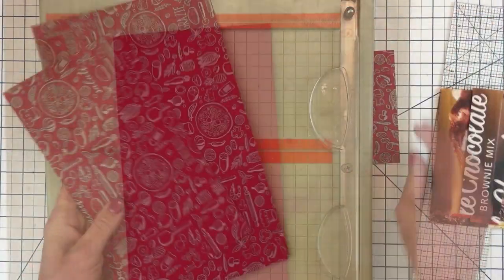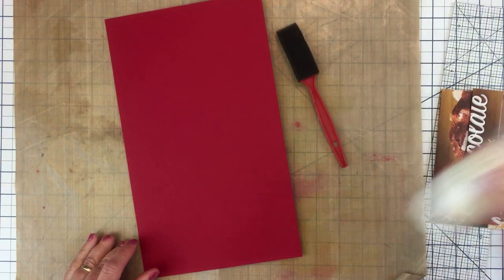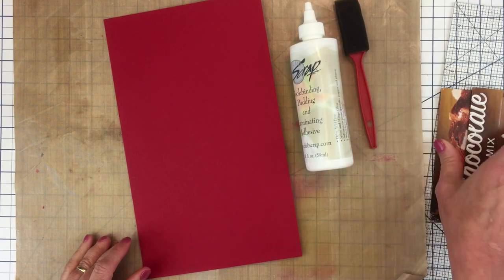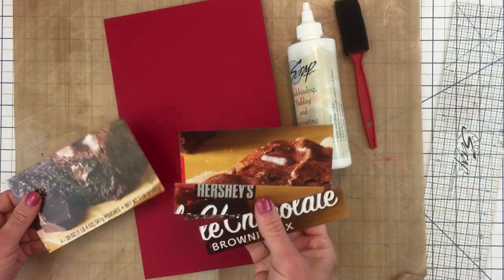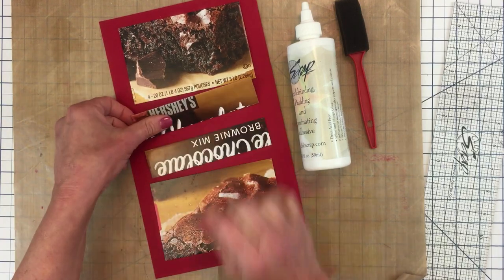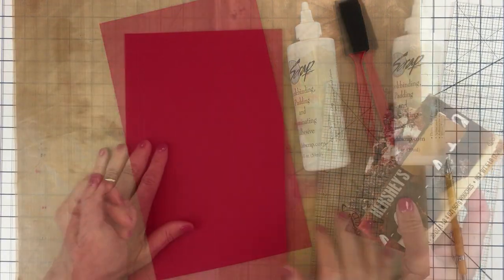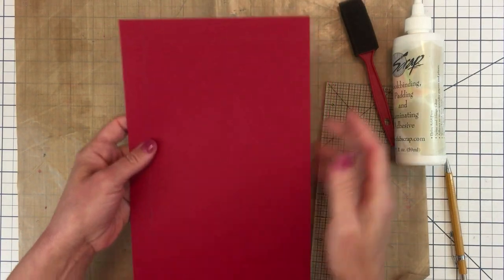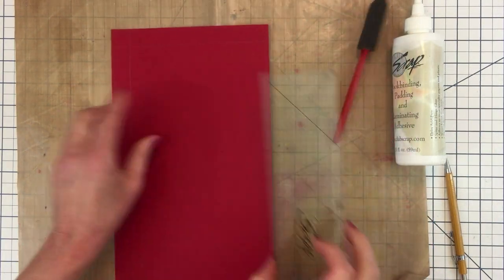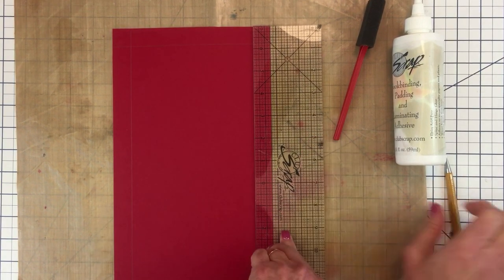Don't worry about these numbers — you'll be able to print them in the instructions, so be sure to check the description box. Now I'm ready to start book binding, and I'm just laying out my pieces to see how they're going to fit. If you're interested in book binding, Club Scrap has some fabulous book binding videos. If you look in the upper right corner of this video, there'll be a link there in case you want to watch.